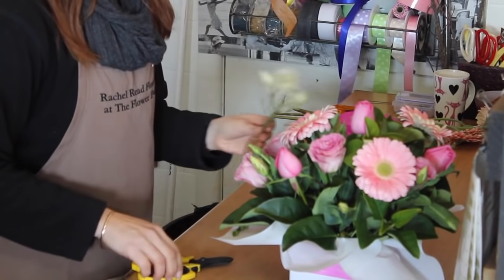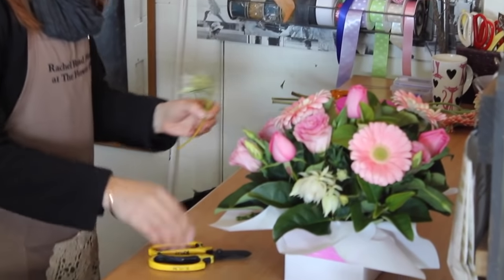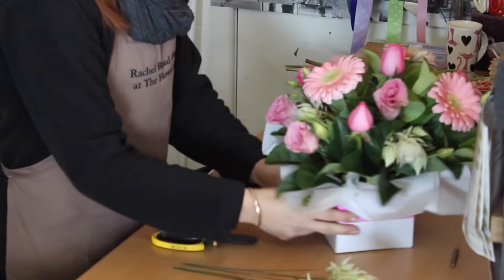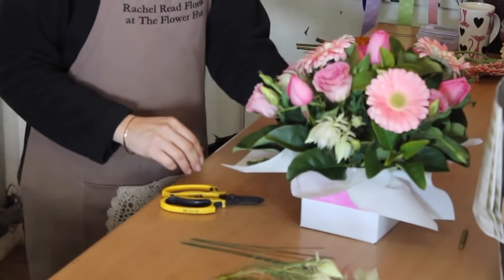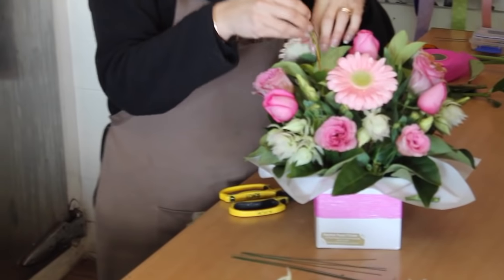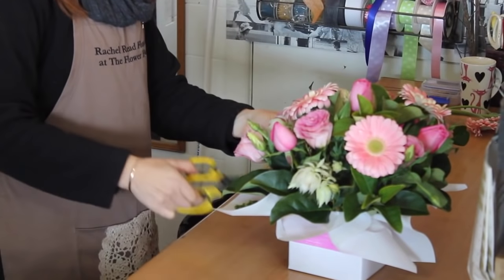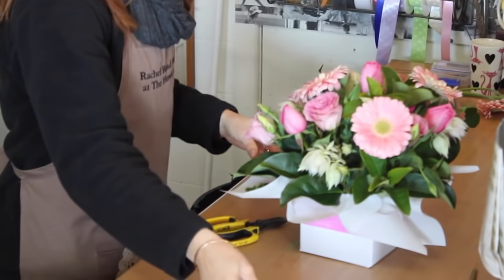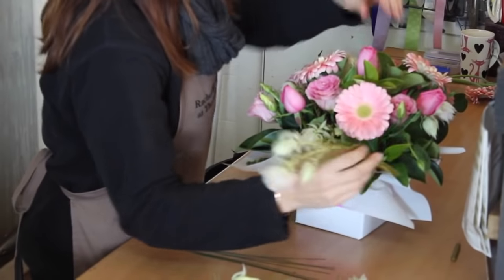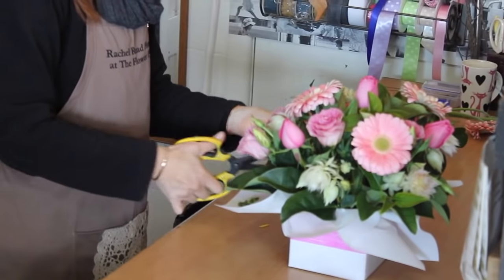Now putting in the blushing brides. Wherever you're placing one, cut it to whatever size feels right — if unsure, cut longer and trim down. Just filling up the gaps in the front, and there's a hole here so putting one in to fill that space. A couple around the back, moving this one over a little as it's crowded in that corner. Putting one more lisianthus up at the top to fill that hole.